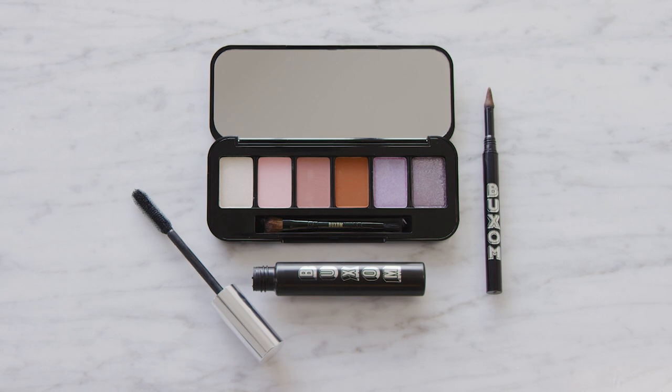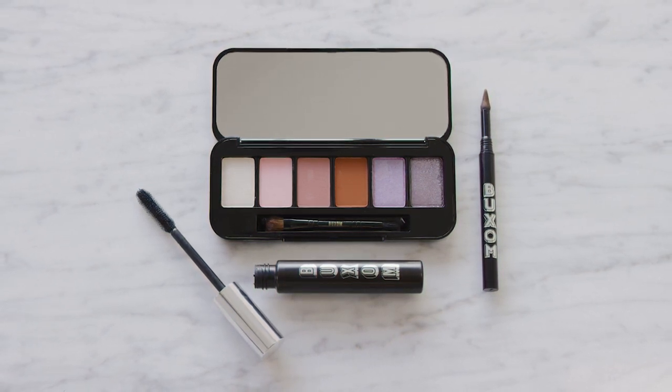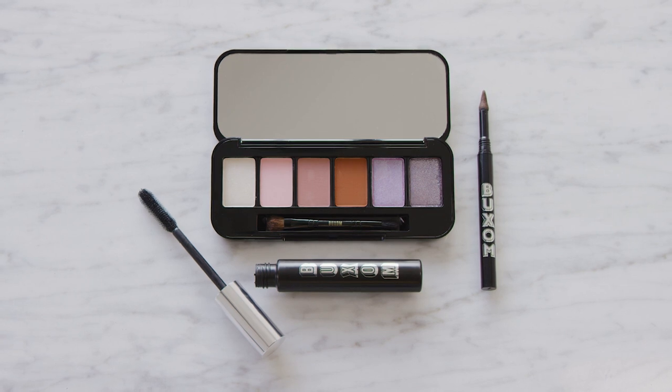Hey babes, it's David here from Buxom and I'm so excited to show you how to create two looks using one eyeshadow palette on my beautiful model, Ileana. I'm going to customize my eyeshadow palette with a nice blend of mattes and shimmers and more of the purpley plum shades to really enhance her eye color.